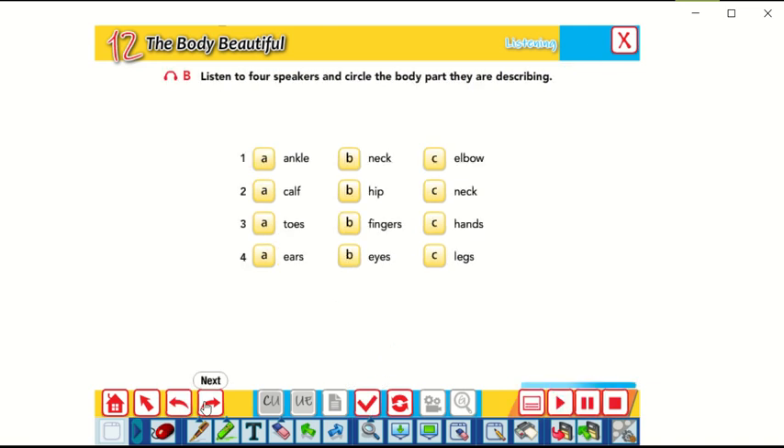Now let's go to exercise B. Listen to four speakers and check out the body part they are describing. I've sent the track on the WhatsApp group. Please pause the video and listen to the track very well. You can listen more than once and choose the best answer. We have four speakers in this track; each one is describing one part of the body. Take your time, try to listen very well, then come back to check your answers with the teacher.